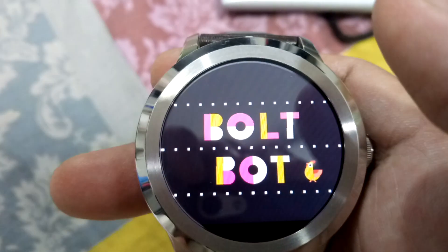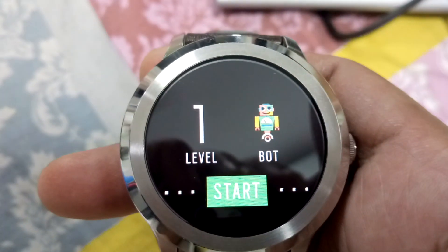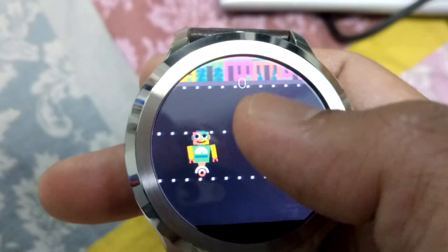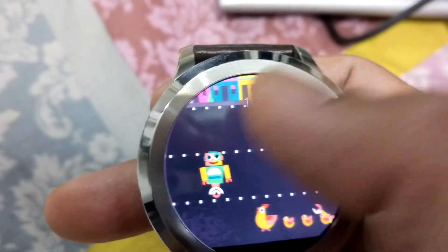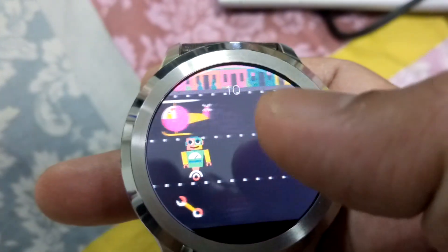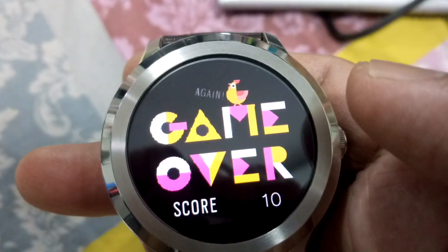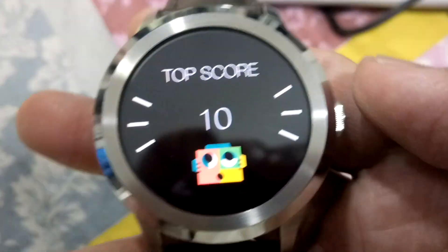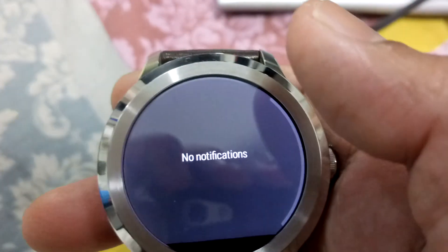The Bolt game can be played directly on the watch. It's a very easy game — all you have to do is collect spare parts. I haven't played it properly yet, but it is a very innovative and easy video game. It's a nice game overall.